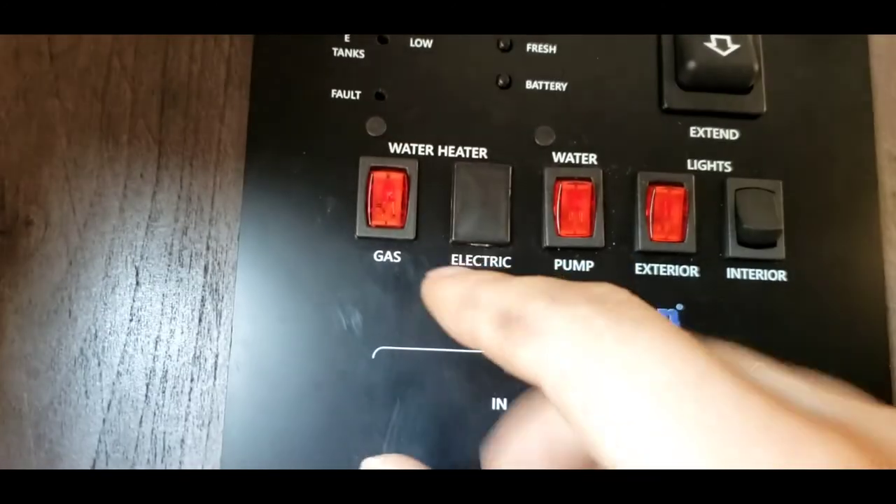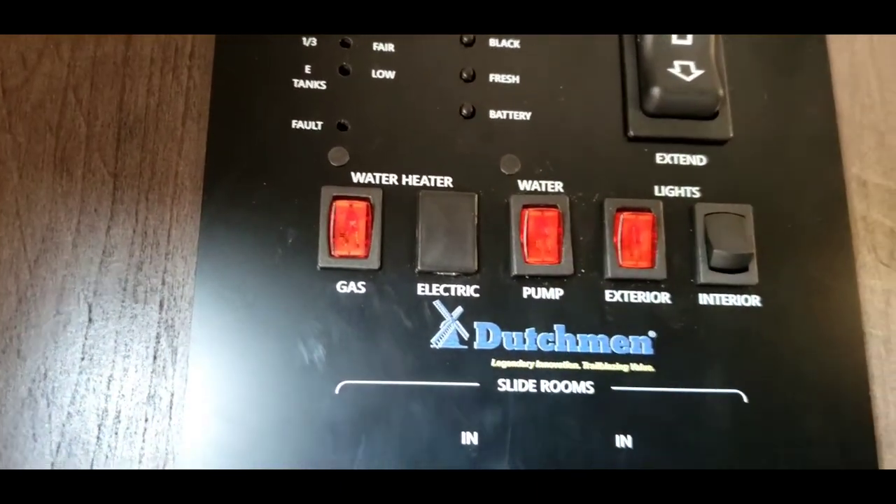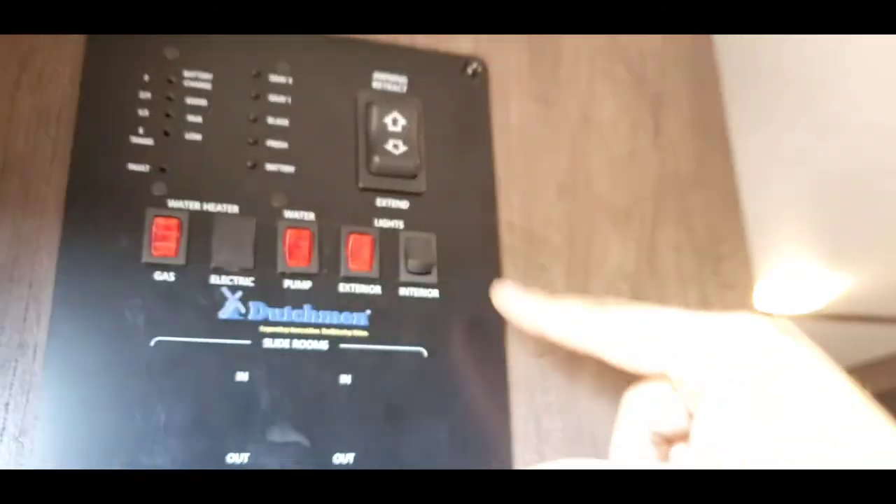Controls for your water heater — this is water heater on gas. It's gas only, so remember when you have it on gas the burner will cycle on and off. Water pump — if you're pulling water from that onboard fresh tank, you turn your pump on. Exterior lights right here do the LED lights on your awning. Interior lights do your main interior lights. Bedroom — outlet and USB ports on either side. The lights in the bedroom you have to click on and off on the light fixture themselves — there's a little button in the middle. Same with the one above the bed.